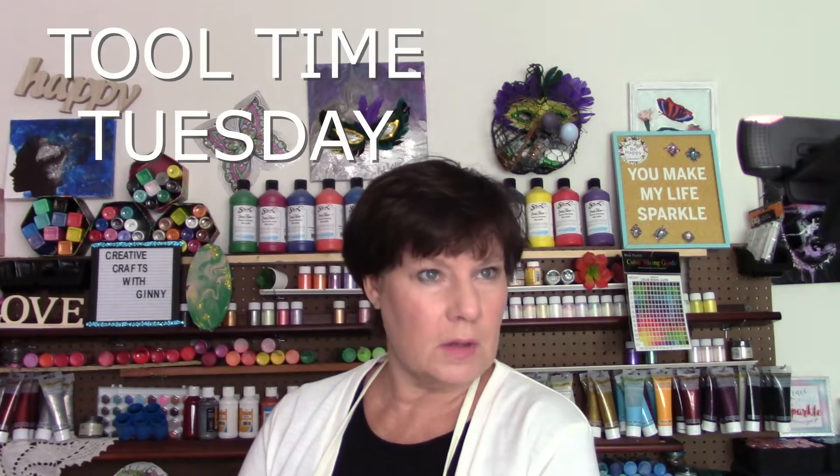I got Mondays — it's Dollar Tree Monday. Tuesday is Tool Time Tuesday. I'm having so much fun with Tool Time Tuesday. So today is Tool Time Tuesday, so welcome, welcome, welcome to Tool Time Tuesday.